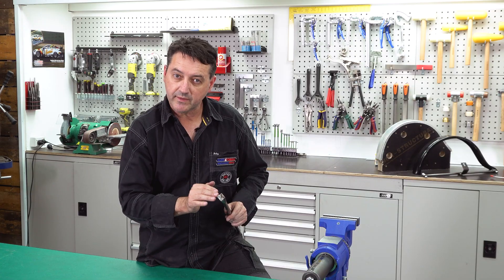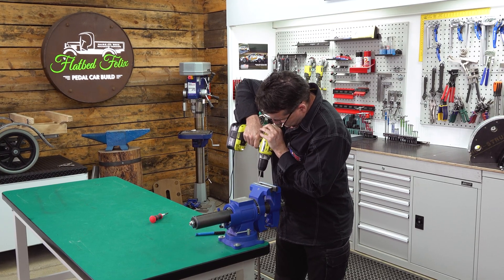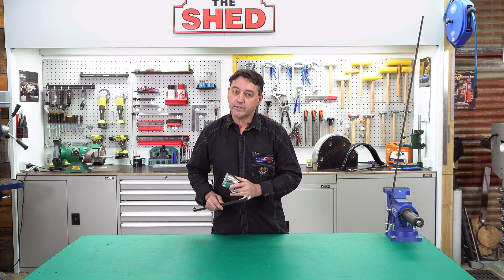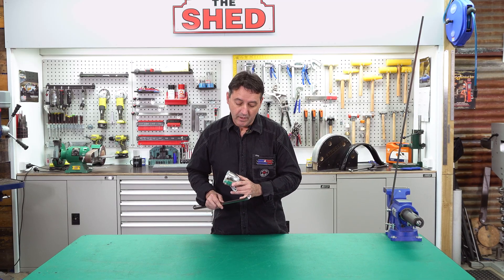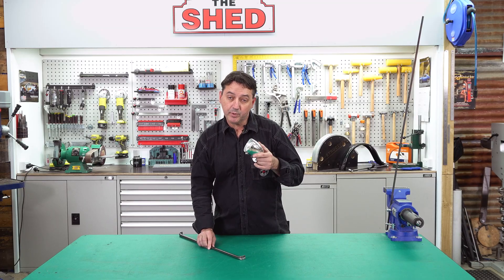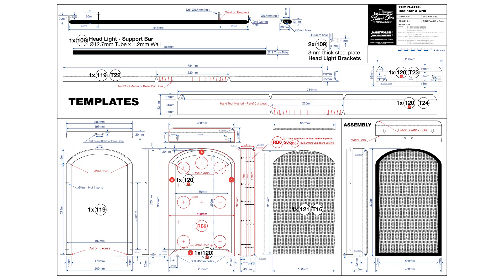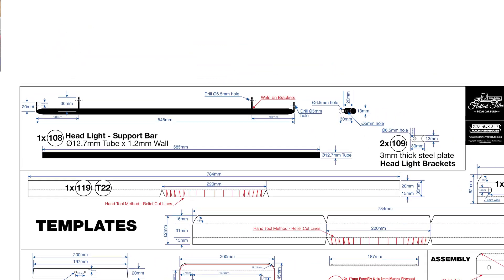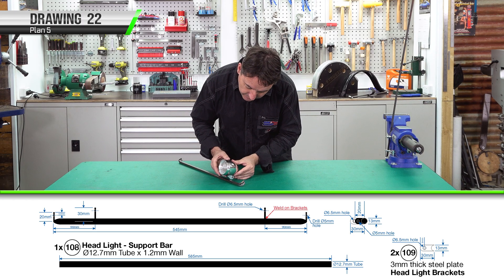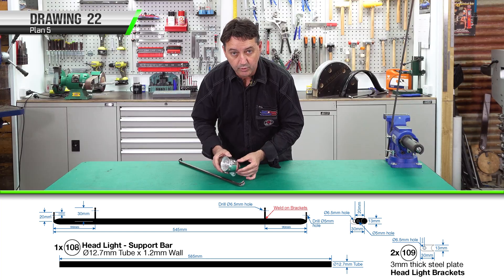I've squashed and bent the ends over. We now need to work out the center and drill a 5 millimeter hole on each end so we can mount it to the guards. I've finished drilling the holes. We now need to make the mounting bracket for our vintage pushbike headlight, which we purchased online — yours may vary. The dimensions for the mounting bracket are on drawing 22. Ours are 30 millimeters long, but depending on your headlight and mounting bracket, you could be longer or shorter.